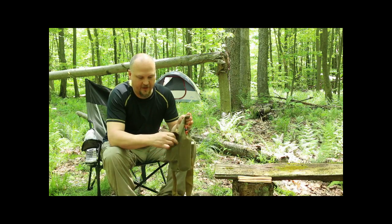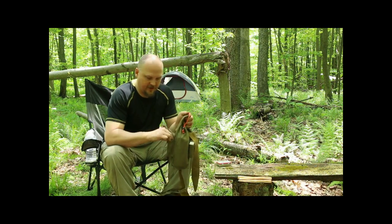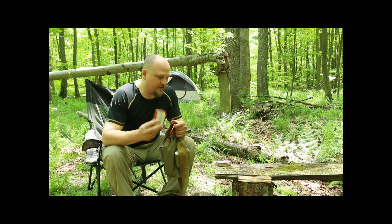One side you got a couple Altoid cans — one with Altoids in it, and here's an empty one. In the future I'll show you a way to make a fire kit using that.